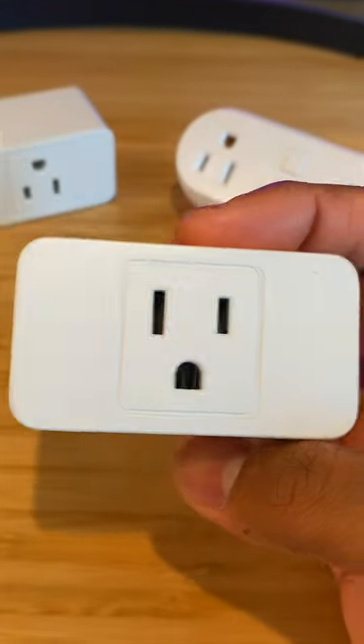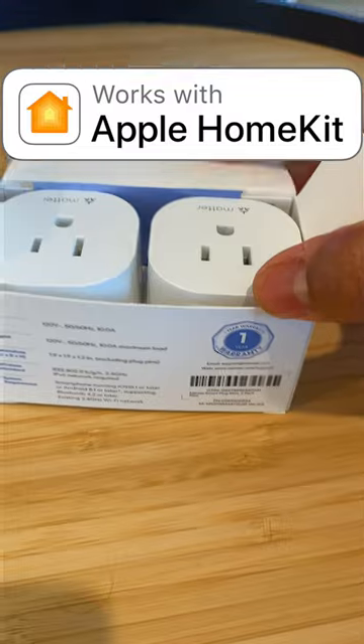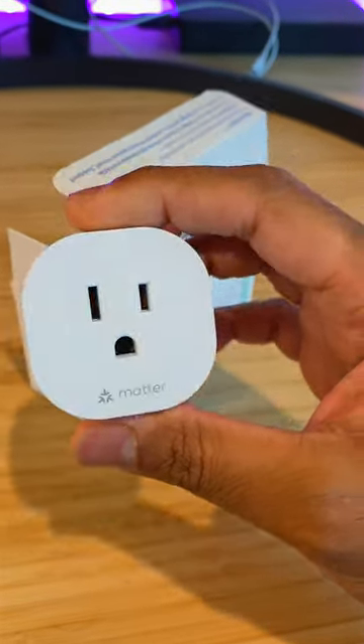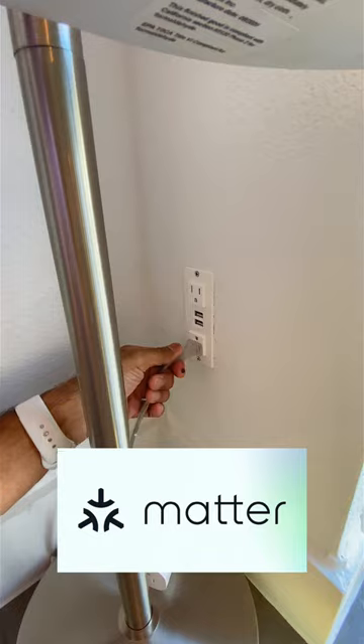The obvious solution is to use these awesome smart plugs. However, I want the flexibility to work with my Apple, Google, and Alexa. So I purchased this smart plug from Meros, which claims to switch between all three platforms seamlessly with this Matter technology.